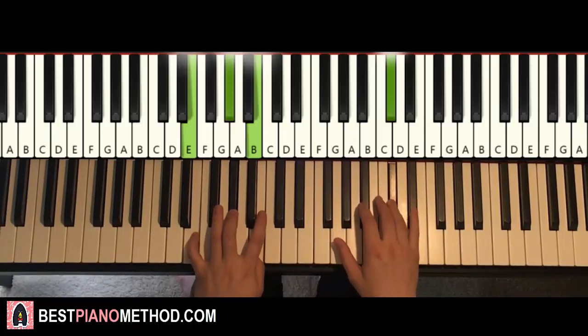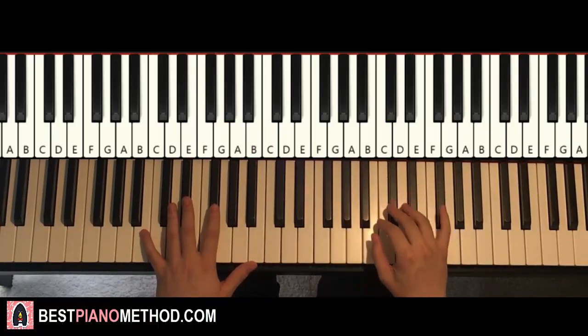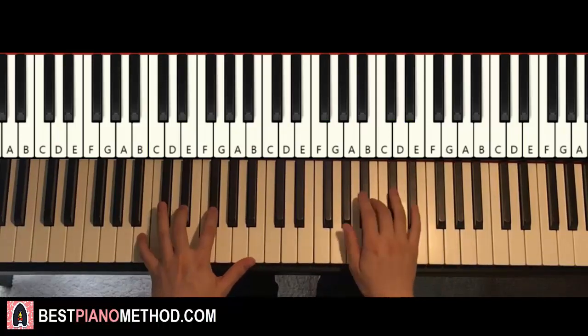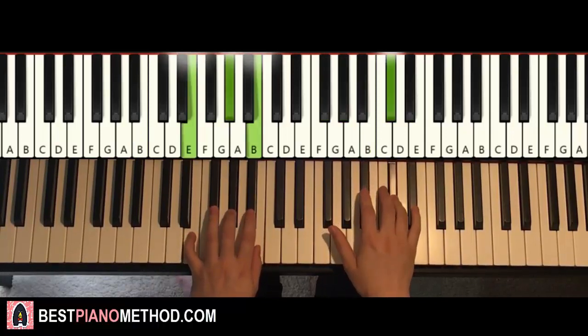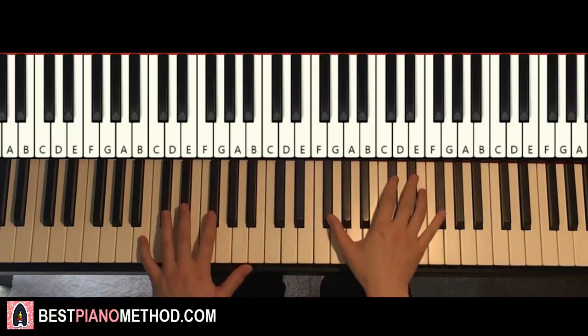You can see the similarities between the two parts. So second part is exactly the same as the first part, except the right hand last note changes to C-sharp. Back to back, the two parts we've learned so far play like this — you can compare the differences as well. Pretty simple once you've learned that pattern.